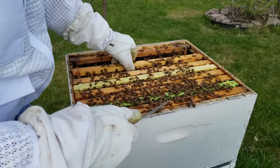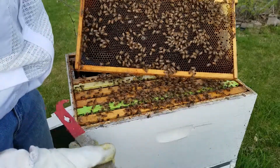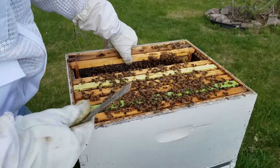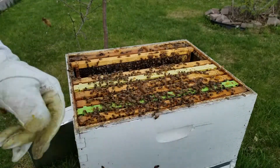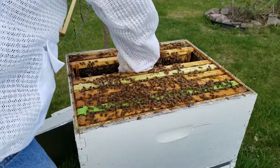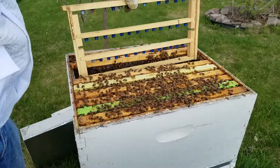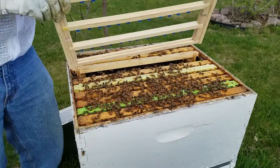I'll move these two queen cup frames towards the middle - hopefully they'll get a little more attention. Got a lot of fresh nectar on there. All we're doing is putting these in here so the bees get these polished up. Looks like I dropped one here. Get these ready to do some grafting a week from now.